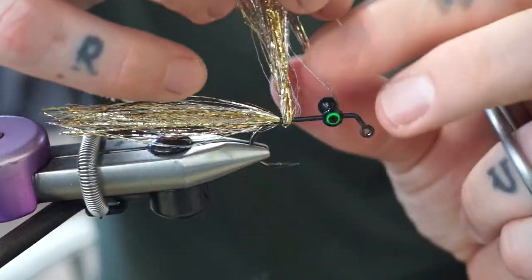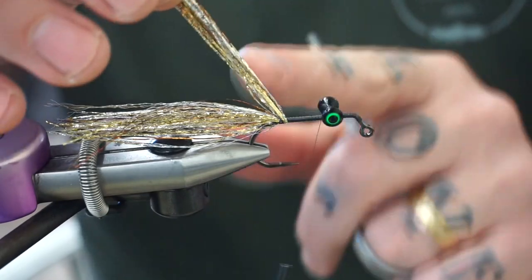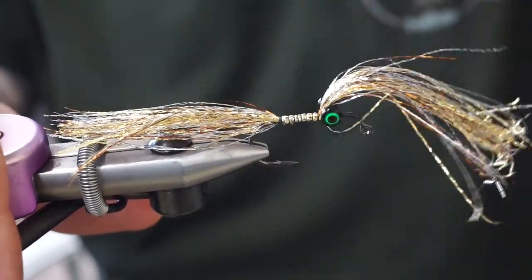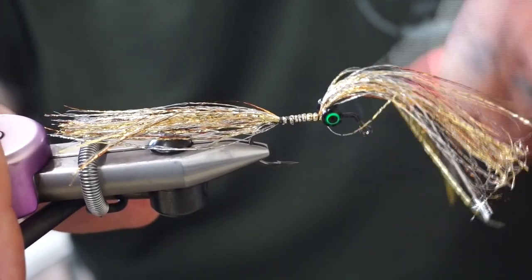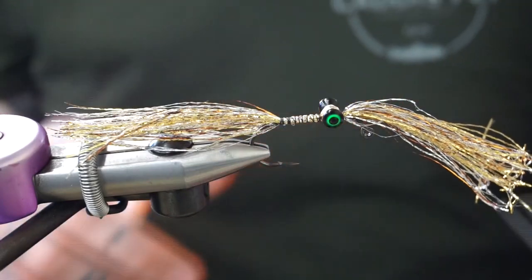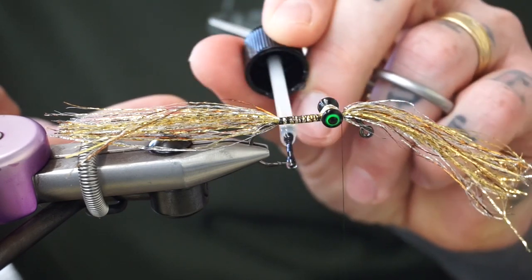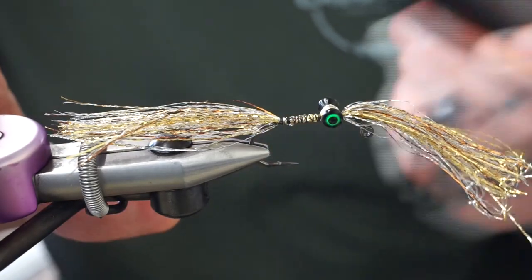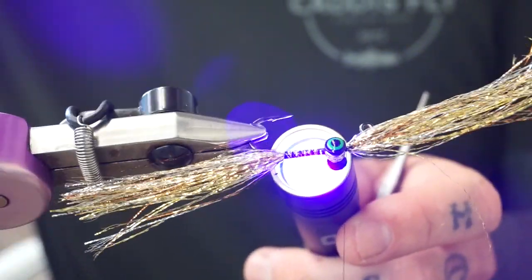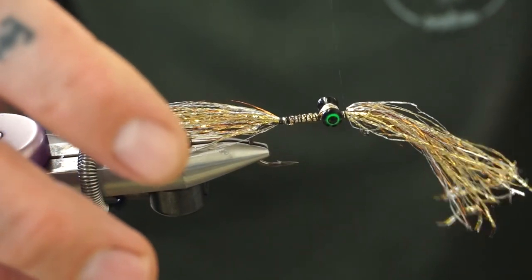Lift this stuff up — it always likes to get hooked on the eyes, or if I don't wait long enough for the super glue to dry it gets stuck. I got lucky this time. Bring my thread back up to behind the eyes, lay this down, open spiral wraps to lock that stuff in, then open spiral wraps back up. Bring the thread in front of the eyes, do a couple turns. Now take some UV glue and do a little bit on the body right here — so if a fish's tooth gets stuck in there it doesn't pop the thread and cause it all to unwind. Hit it with the UV light for a few seconds.